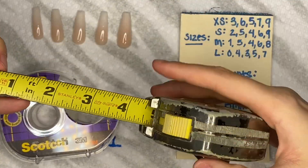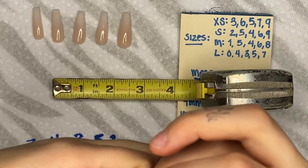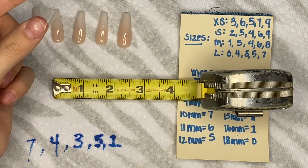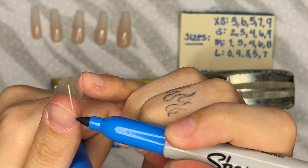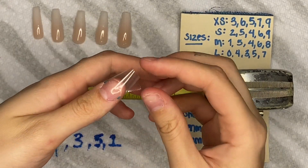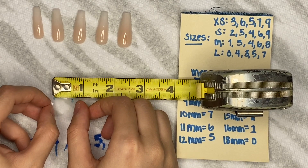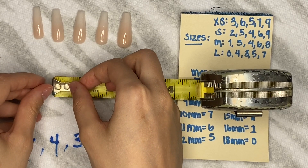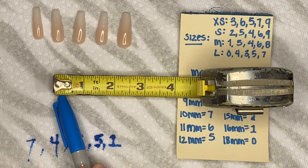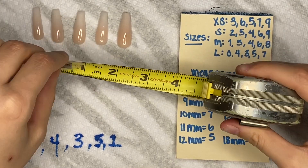Another way to measure is if you don't have a ruler — you would take a piece of tape, apply it to your nail while pushing your skin back, then mark the sides. Take the tape off and place it on the press-on to compare. You can place it on there and see the measurement that way. So that one came out to 18 — just do that on all your fingers.